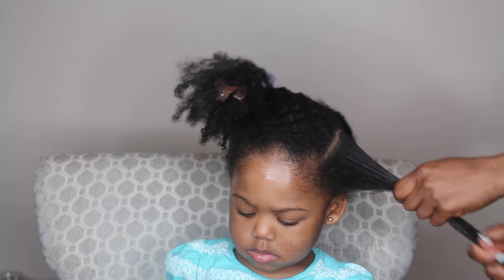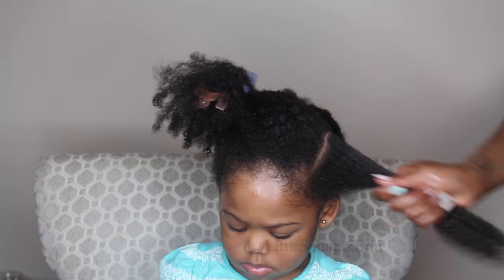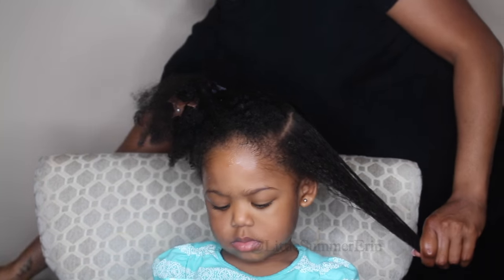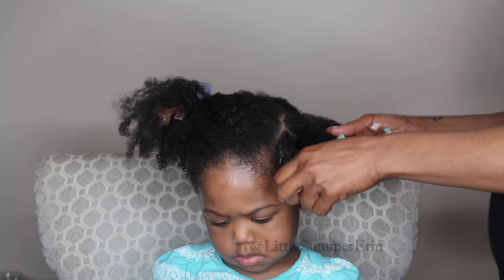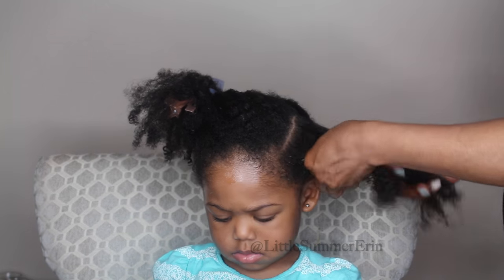I'm just distributing the butter throughout her hair, and you want to keep adding butter as you go along because you want the hair to be so, so moisturized.